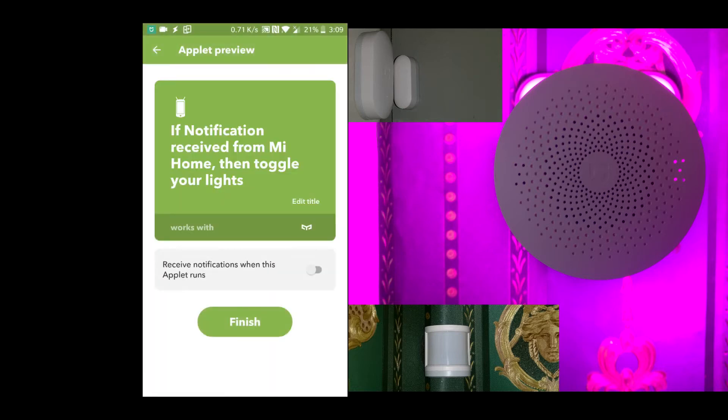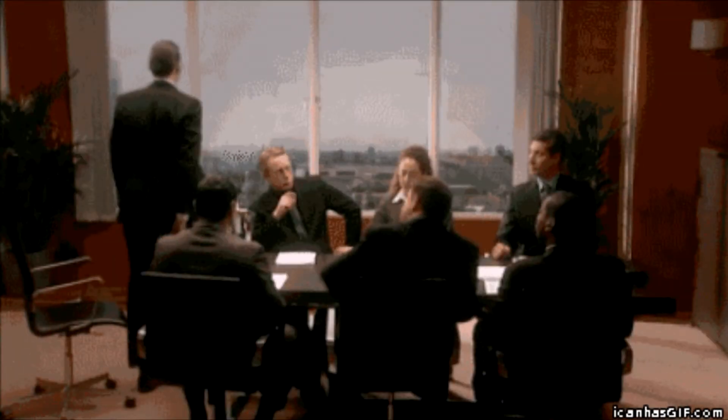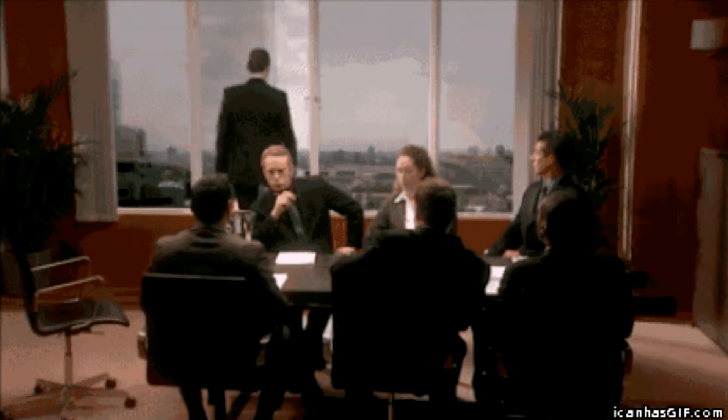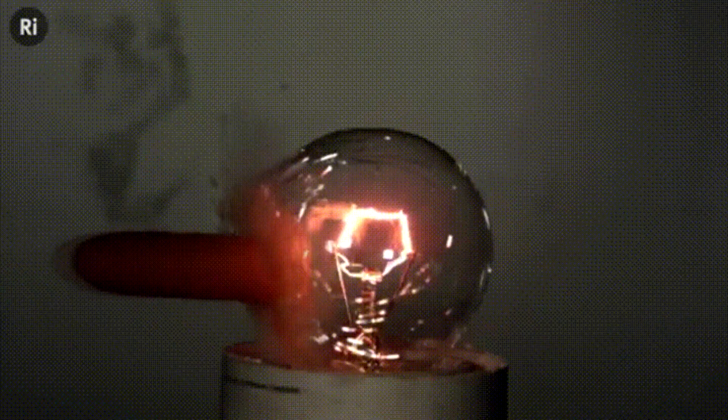So once we finish with the setup, let's see if it works. And it works! The idea is that once I come home and open the door, the lights in the hallway will switch on. And once I'm out of the hallway, if the sensor sees no movement for two minutes, it will shut the lights off.